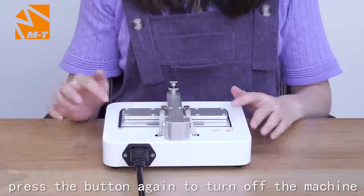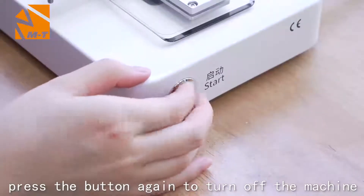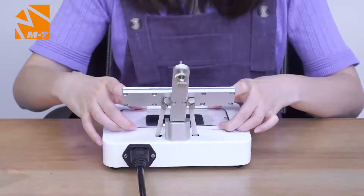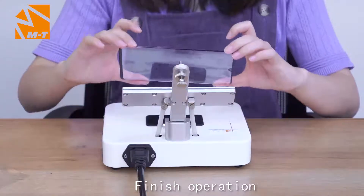Then press the button again to turn off the machine. Now the operation is finished.